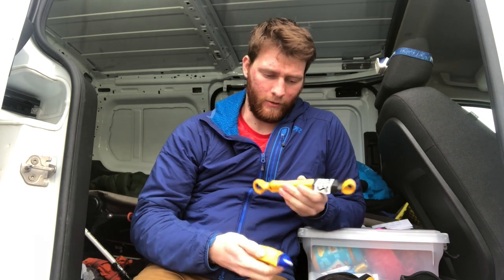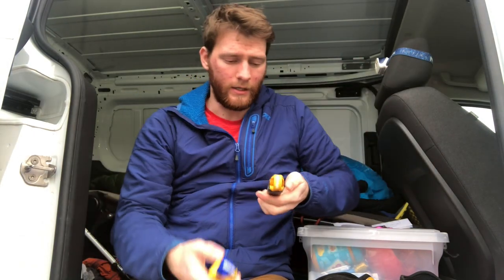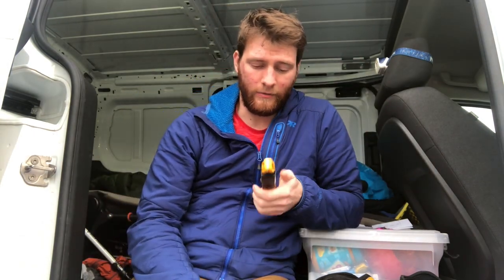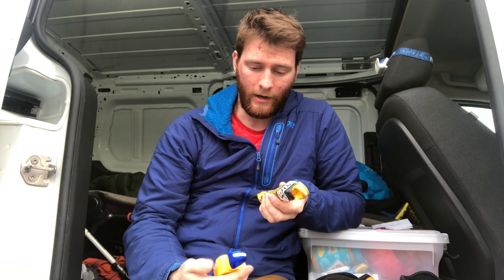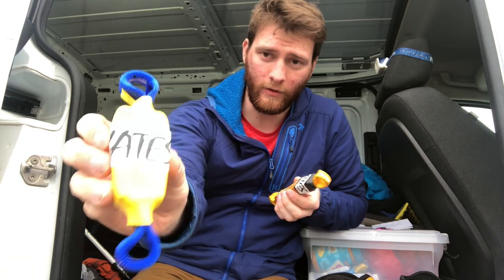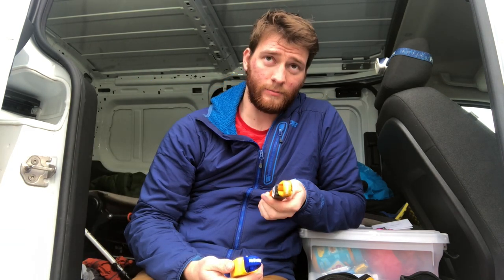My first video I want to talk about — the subject of this video is going to be about screamers. I got two right here. Some of you guys are wondering what screamers are, so I'll explain what that is. These ones are made by Yates. Yates, right now, is probably the most well-known screamer-producing company out there.